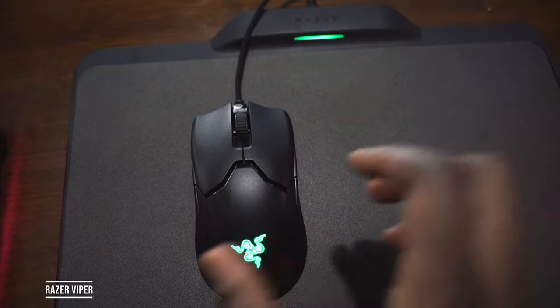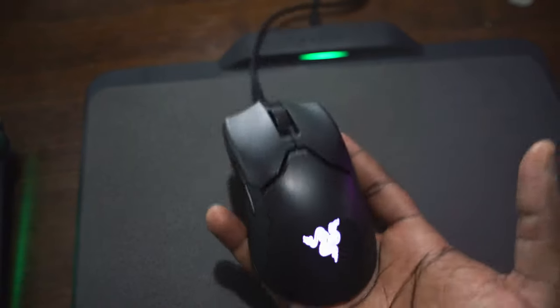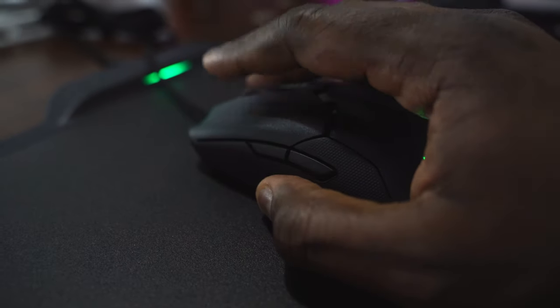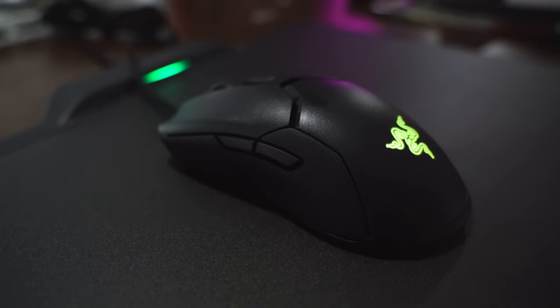Speaking of gaming laptops, you definitely need a gaming mouse, and nothing better than the Razer Viper — an esports-geared mouse that's super light, really comfortable, and easy to use. It's ambidextrous, so left- or right-handed users can use it. It's got programmable buttons, a drag-free cord, and a high DPI of up to 16,000 DPI optical sensor. It's only $79 — you can't go wrong with it alongside any of the laptops shown in this video.